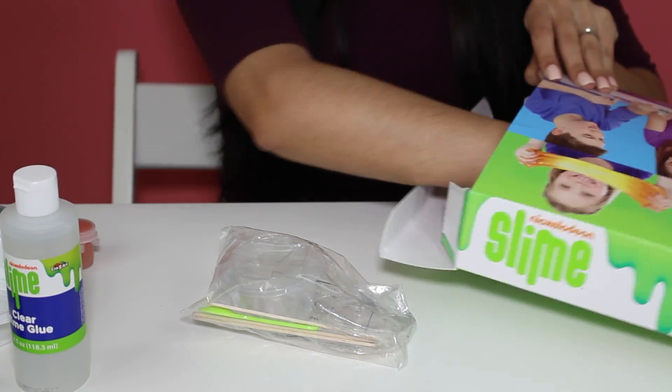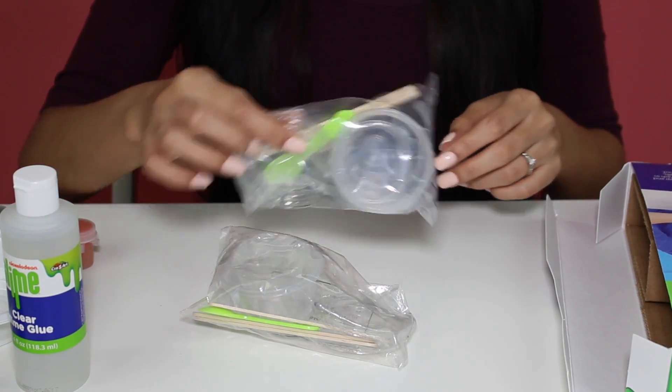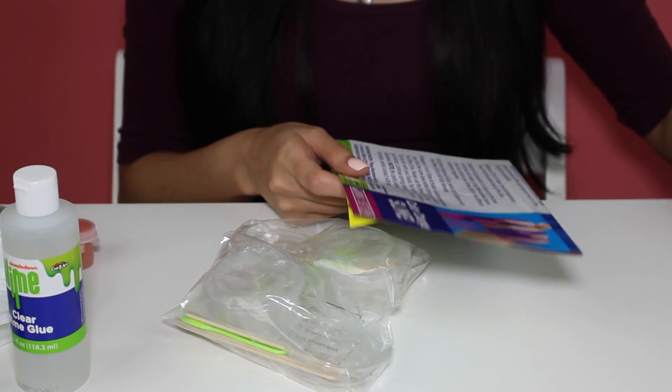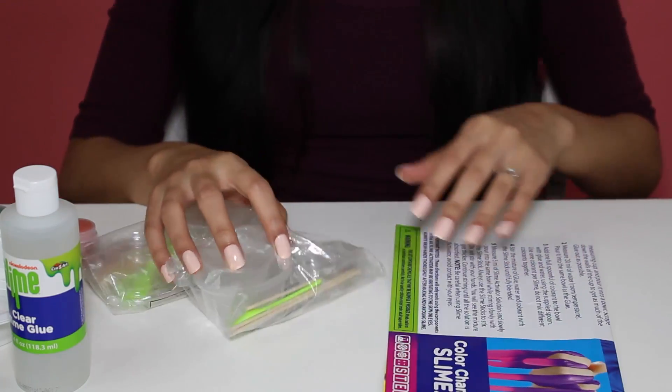And where are the instructions? We also have another set. The instructions are right here. These are going to be the most important thing for me because without these I probably won't know what I'm doing.